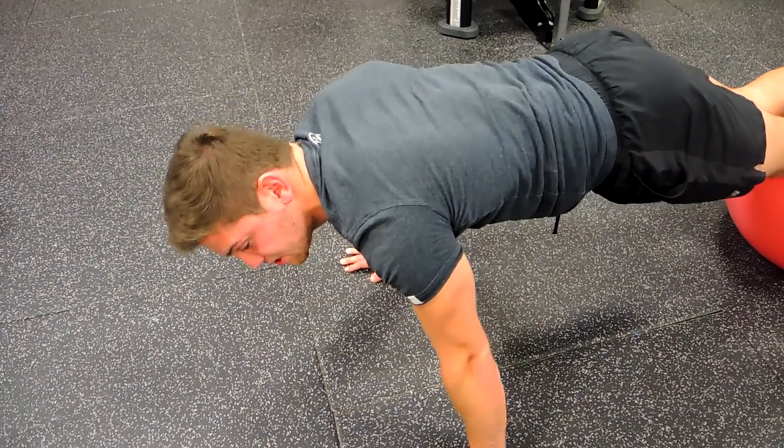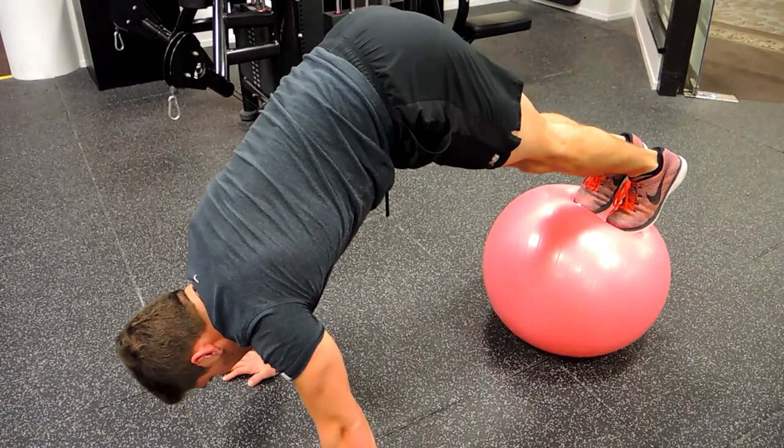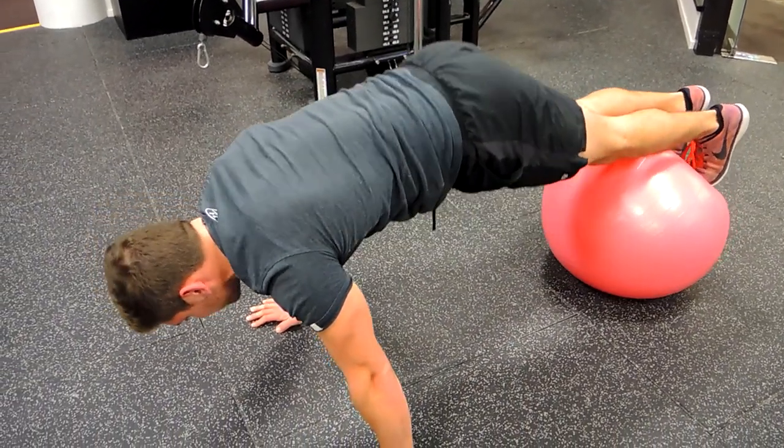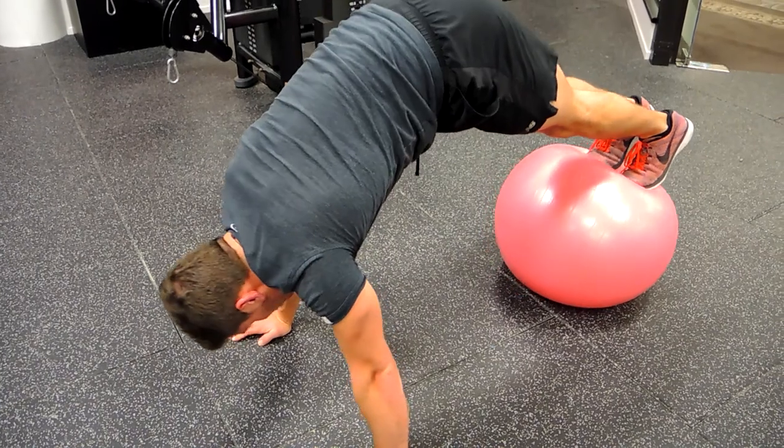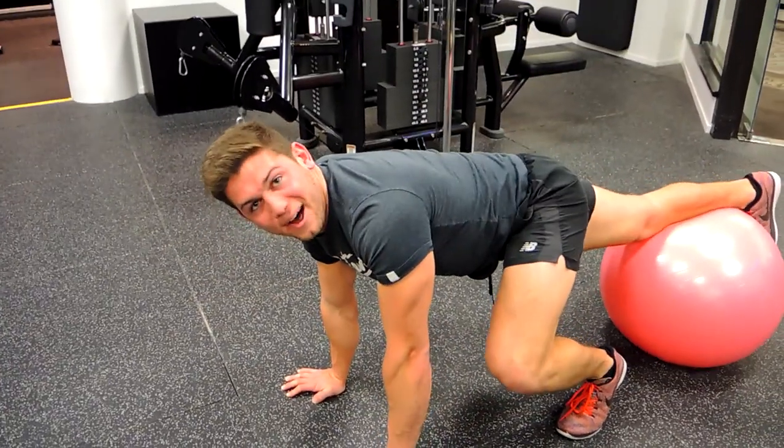Fold at the hips, shooting your hips to the ceiling, and then controlling that weight down — shooting the hips up and controlling the legs back down. Keep everything straight. That is the Swiss ball kite.